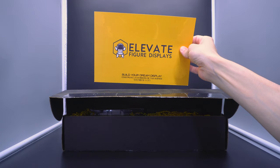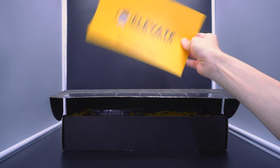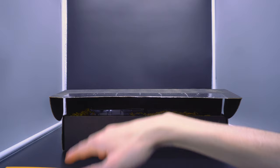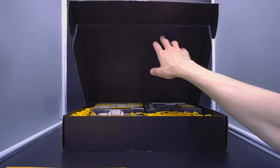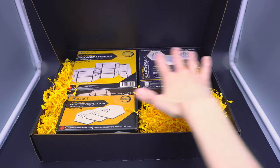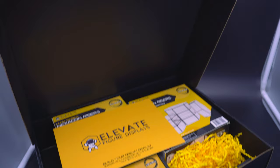Elevate Figure Displays — 'Build Your Dream Displays,' and 'Construye la exhibición de sus sueños.' Yes, I do speak Spanish, actually, contrary to popular belief and contrary to my actual white complexion. And once you get that sheet out of the way, look at the way that they kind of displayed all this. I truly do feel spoiled here, a little bit pampered.